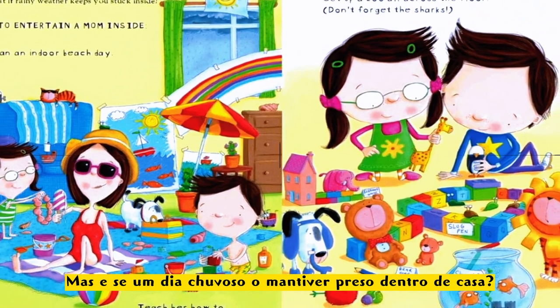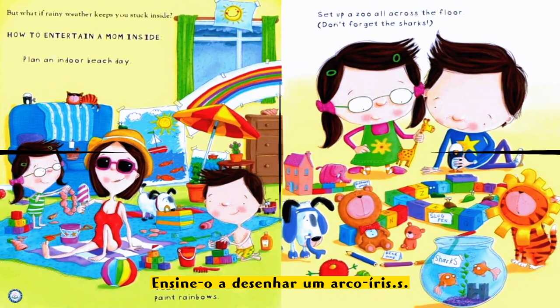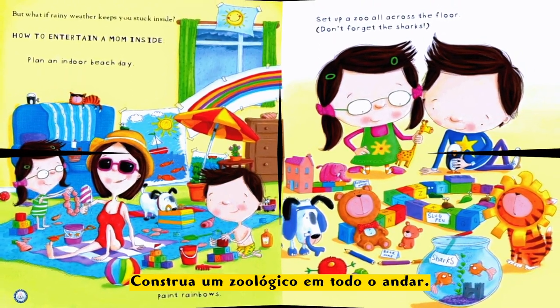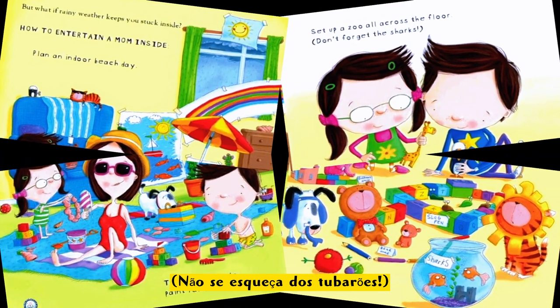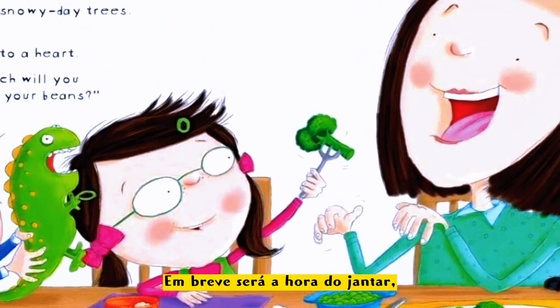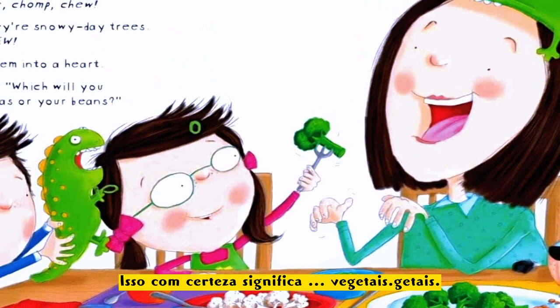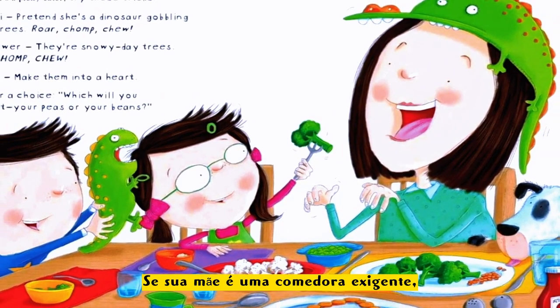But if rainy weather keeps you stuck inside, how to entertain your mom inside: plan an indoor beach day, teach her how to paint rainbows, slide across the floor — don't forget the sharks!